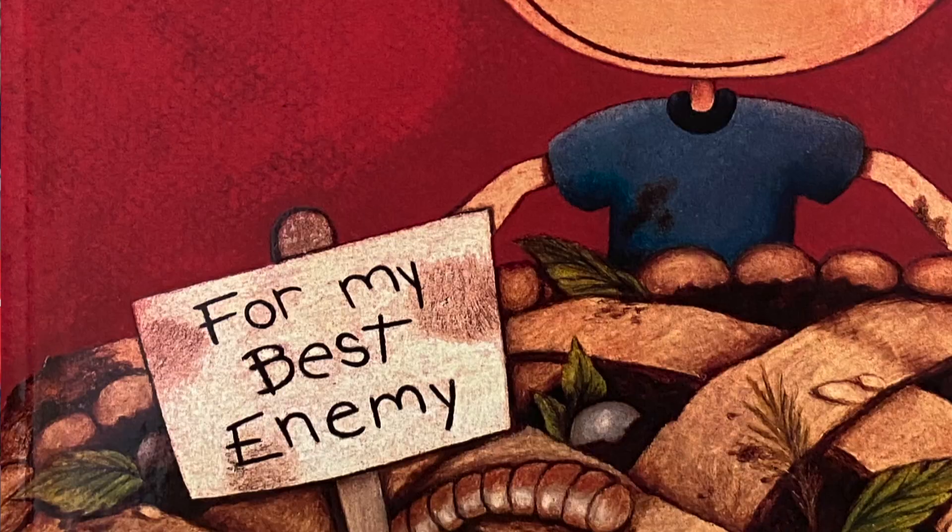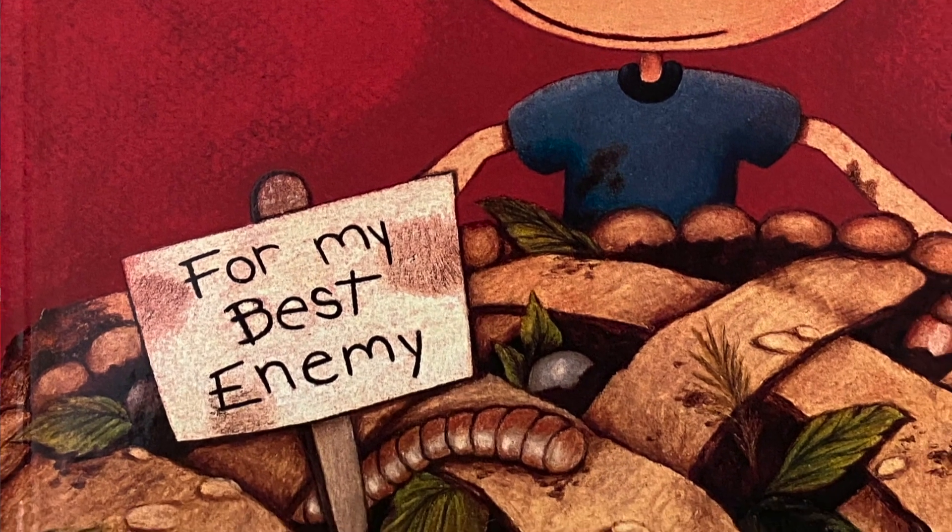Let's have a look at the cover. This looks like one big pie and the little sign says 'For my best enemy.' My best enemy — don't you normally say 'my best friend'? I've never heard of a best enemy before. Actually, I've never heard of an enemy pie before. I wonder what's in it. Well, there's only one way to find out — let's read!